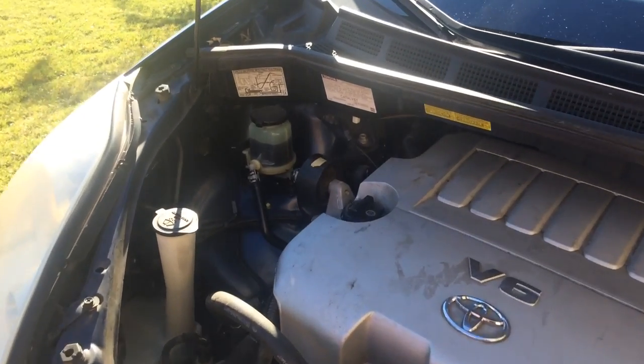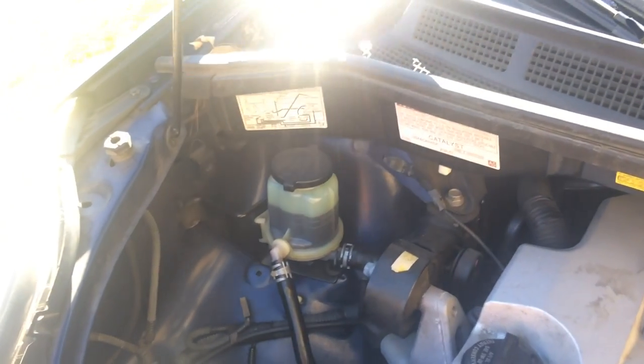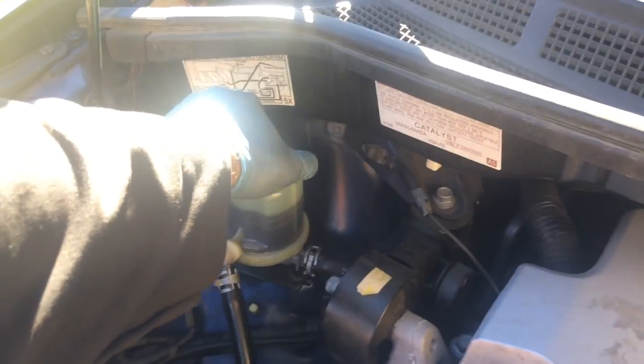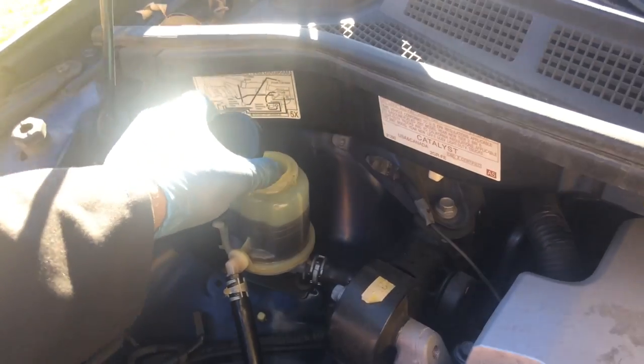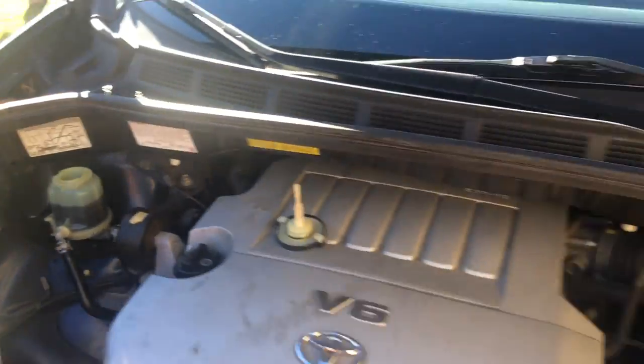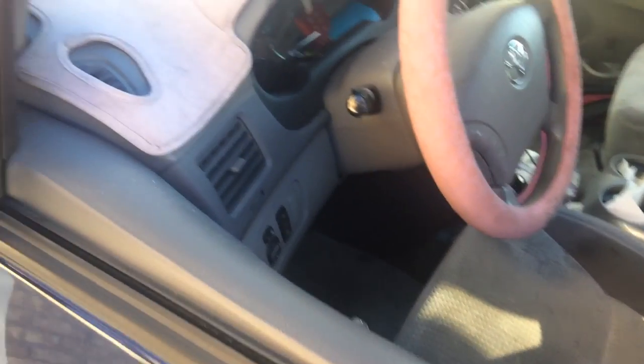First thing you want to do is locate the power steering reservoir, which is right here. Just take the cap off and set it down — leave it open like that. I've already bled the system on this car; I'm showing you what to do. Now with the car off but with the key on so you can turn the wheel...